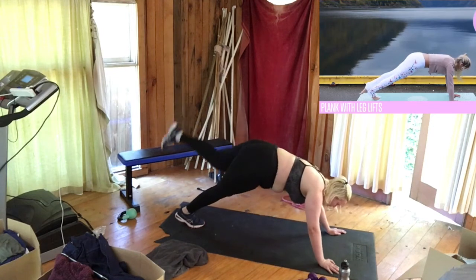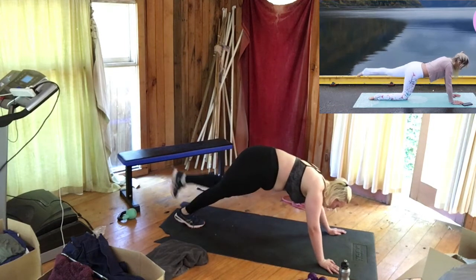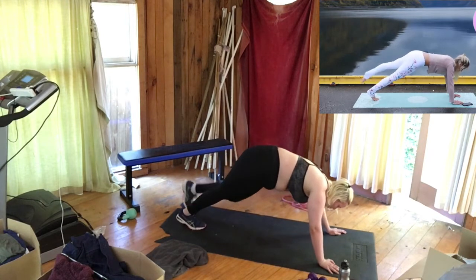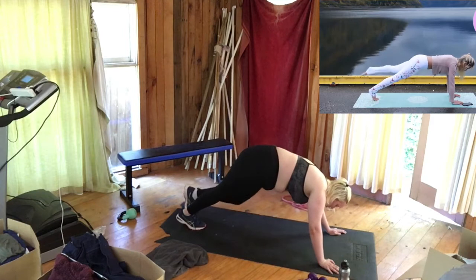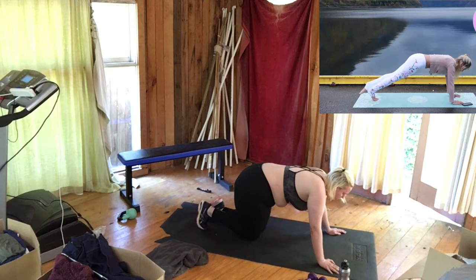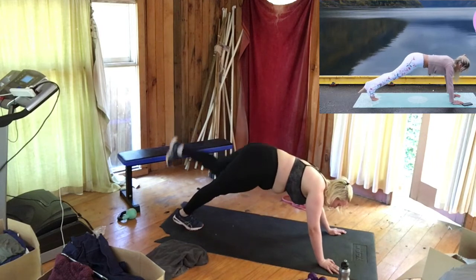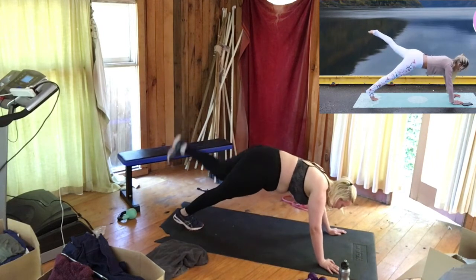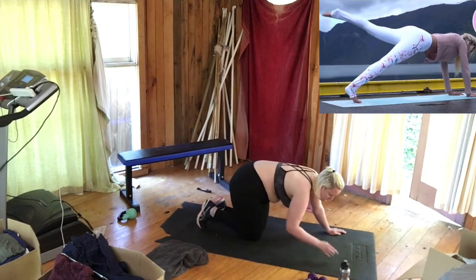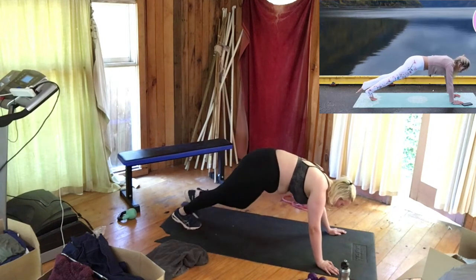Over to the other side — lift that leg up. Breathe through it. Remember, any time you can come down onto that knee and do the same thing. Squeeze that leg out, pull your belly button in towards your spine, make sure those hands are directly underneath your shoulders. You've got 20 seconds left — breathe. Can you start to feel it in that inside thigh? It's burning — that's what we asked for! Make sure you hashtag 'I Can Feel the Burn Rebecca' so I can find you on social media.